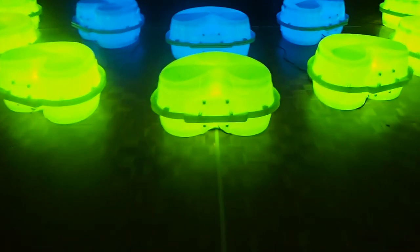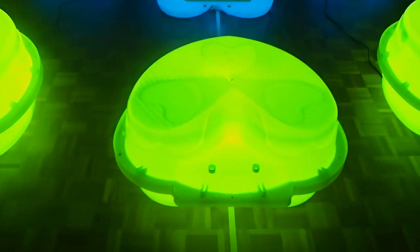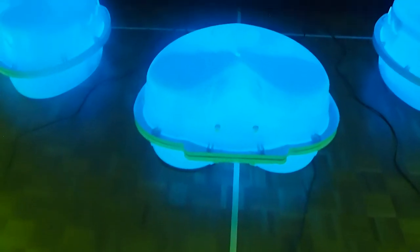Each of the green and blue Loveheart clamshell artworks can be illuminated with LED lights or fluorescent lights, depending on the application.